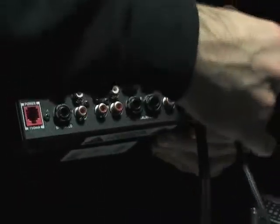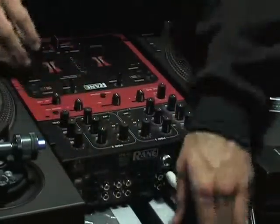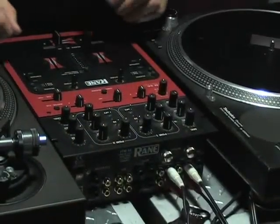Take the other one — same thing into one, phono one. Also, remember the most important thing before you do any of this is that all the equipment is turned off before you start plugging anything in.